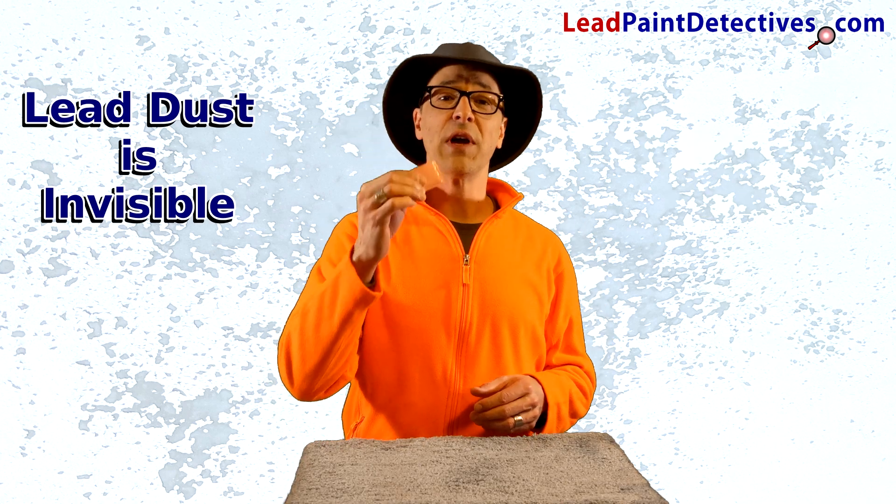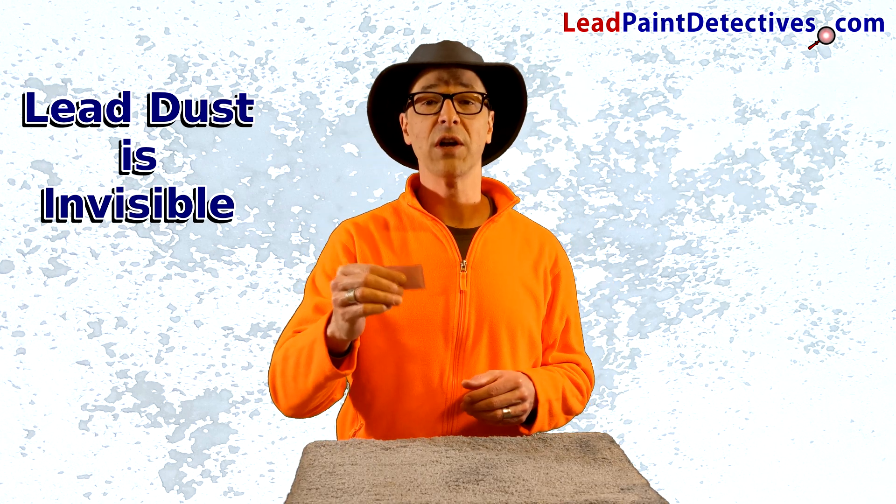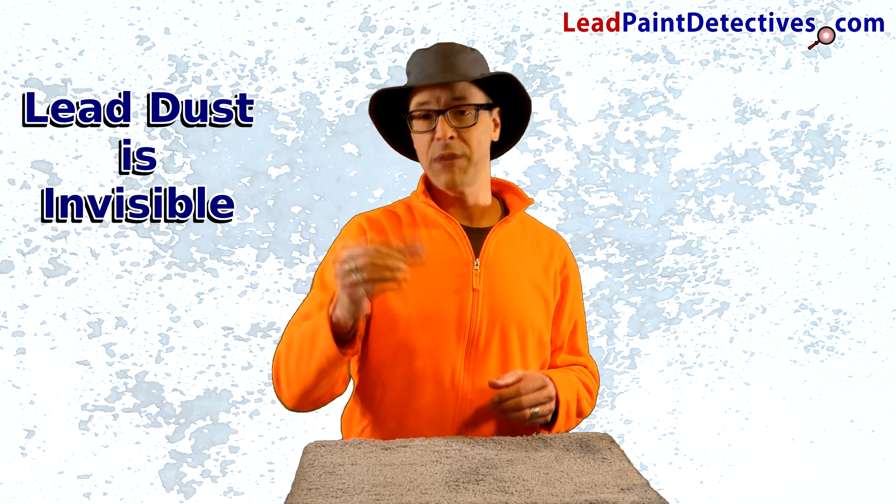Lead dust is invisible, and one gram of lead dust can quickly disappear as you walk on it and spread it all over. Let me show you.